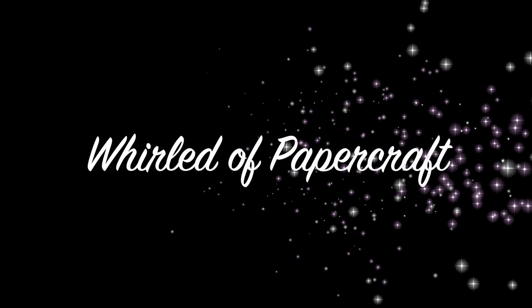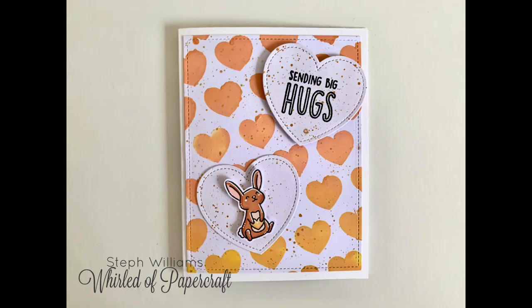Hello everyone, welcome to a super quick card tutorial. Like, don't blink — you'll miss it, this one's super quick.